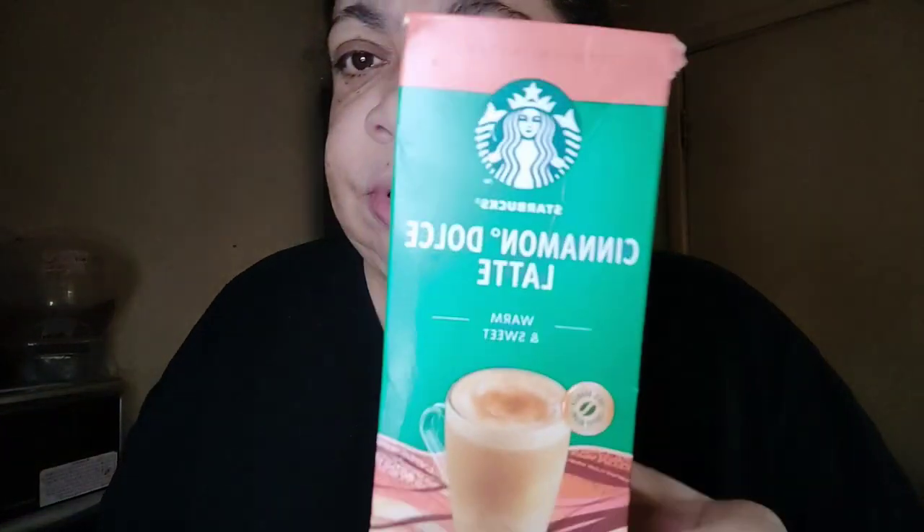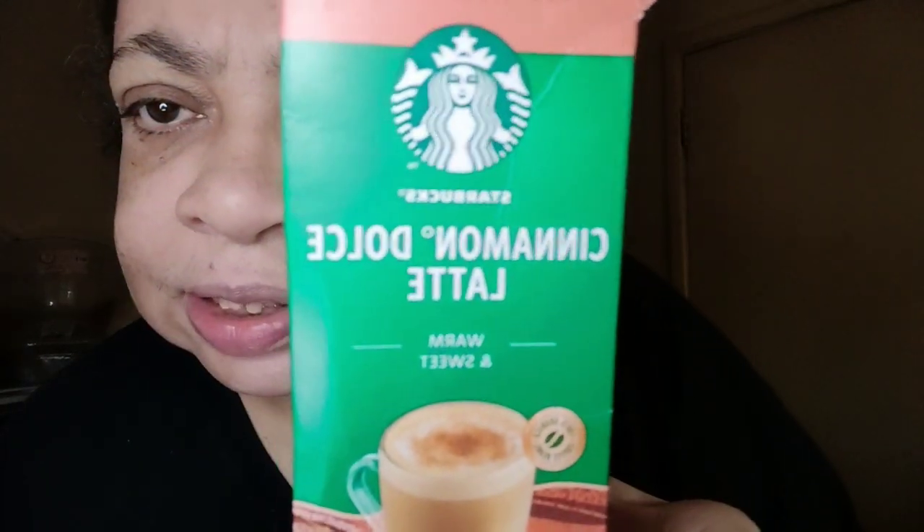It's afternoon but it's morning. This is going to be my second hot drink today. And we've gone to Cafe Starbucks.